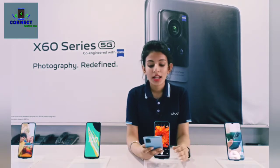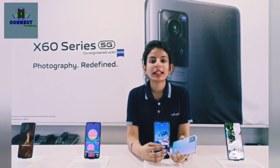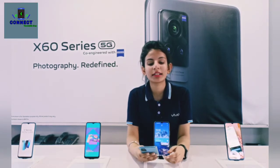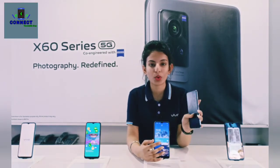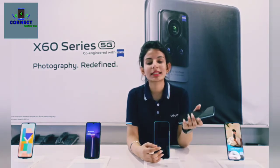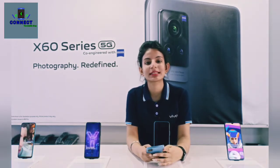There are three variants: the X60, the X60 Pro, and the X60 Pro Plus. The price of the X60 is ₹47,990. The X60 Pro is priced at ₹49,990, and the X60 Pro Plus is priced at ₹69,990.